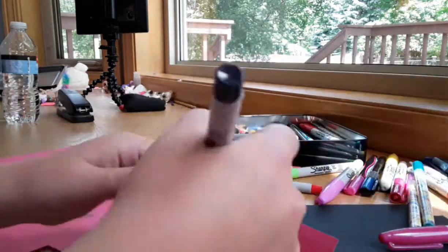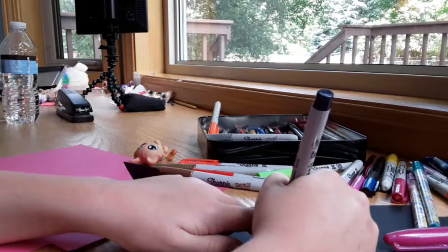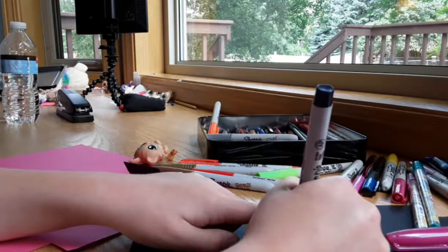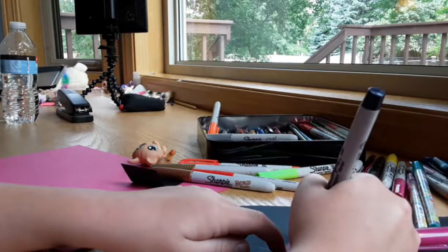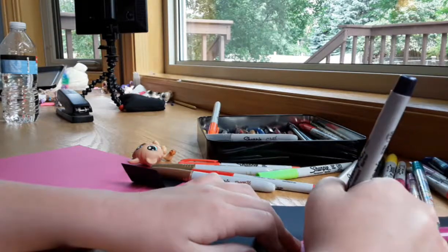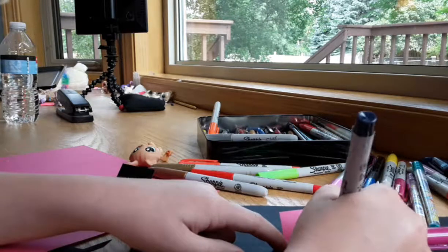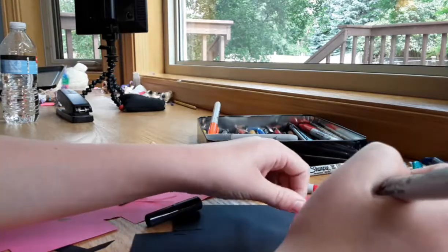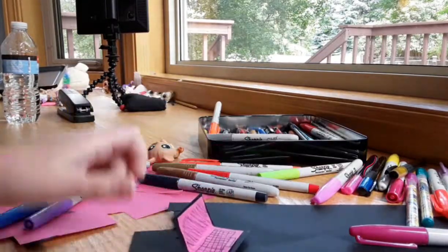Let's make a keyboard, which is pretty simple — you just draw a box, add a bottom like that, and then draw lines. It doesn't have to look perfect; it just matters on what you want for your LPS, Bobby dolls, or whatever miniature toy you play with. There we go!